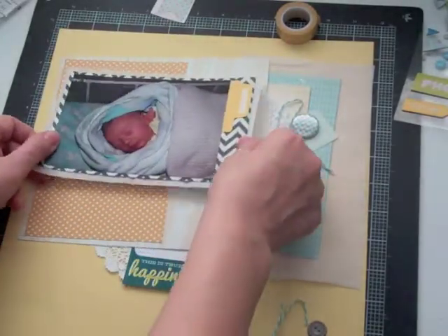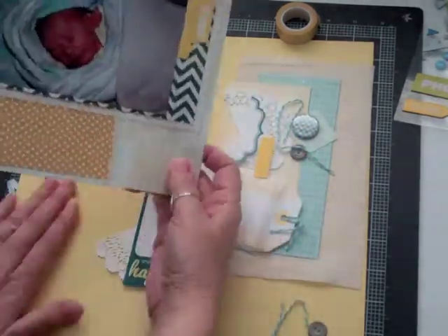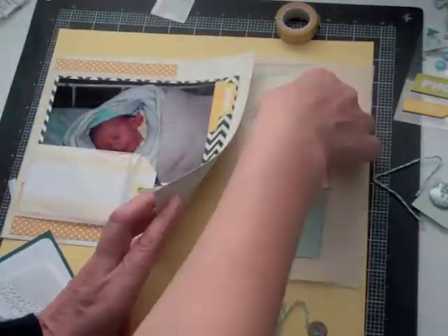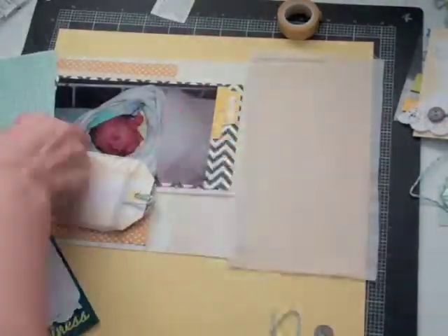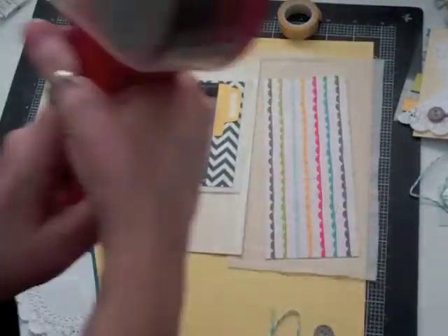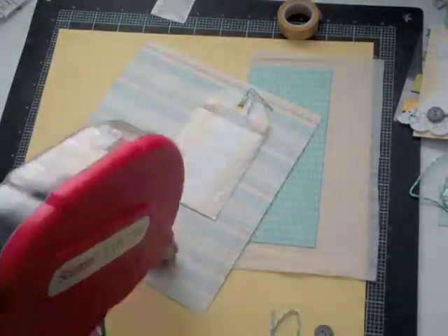I'm going to start gluing all my layers. I decide on that tab to the right of the picture, and I'm going to put just the date on that, or a little sentiment. Then I start gluing down that bag that I cut up.